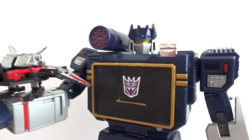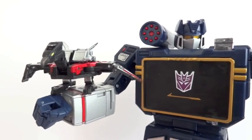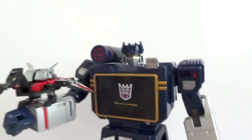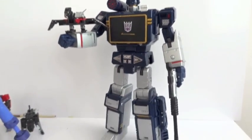Here we have Soundwave with Laserbeak in one hand and Megatron in the other. Very, very cool.